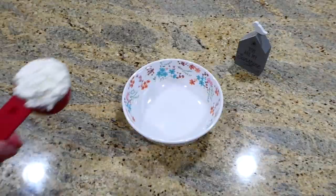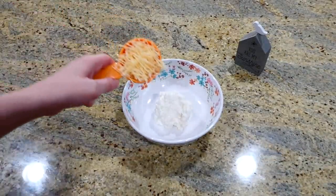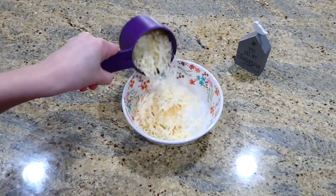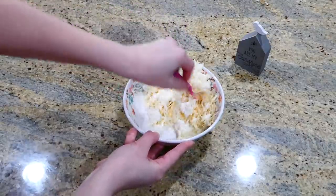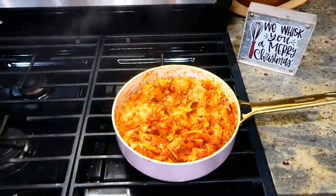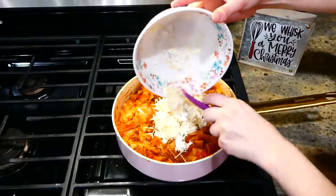While we have that cooking, I'm going to start on the cheesy mixture. Into a small bowl I added a third a cup of cottage cheese — or you could use ricotta — a fourth a cup of parmesan cheese, and then one cup of mozzarella cheese. Give this a really good stir, and that's seriously all you do for the cheesy mixture. Now that our skillet lasagna is through cooking and the noodles are nice and tender, I'm adding in the cheesy mixture.